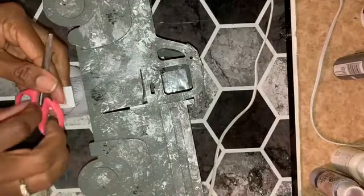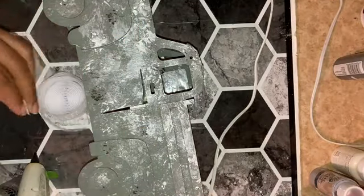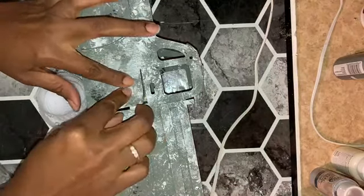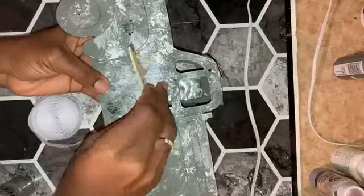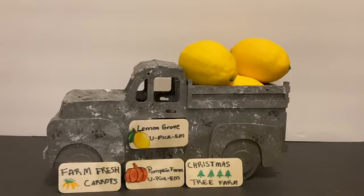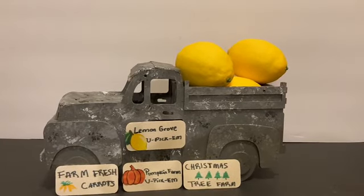I added a flat white marker piece and used a small plastic piece of Velcro to attach to the door so I can swap out my signs for each season. Magnets would be ideal but I don't have any. And here's my truck for all seasons, all finished — tell me what you think!